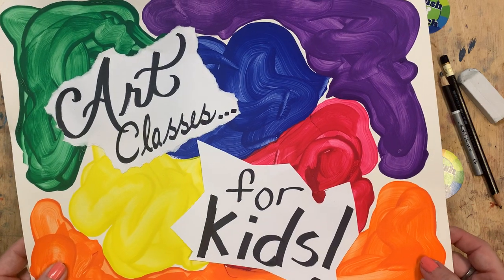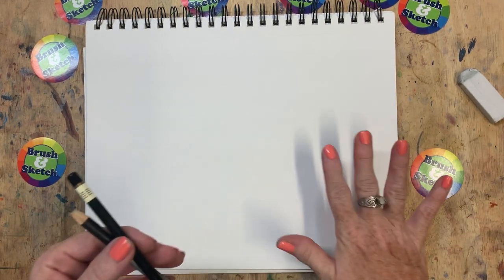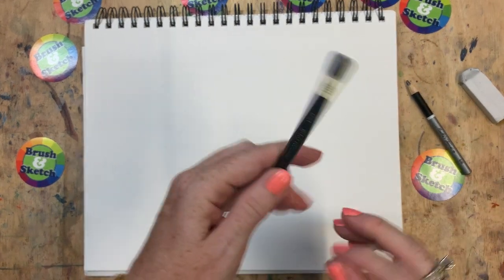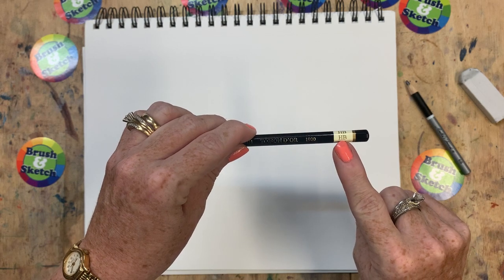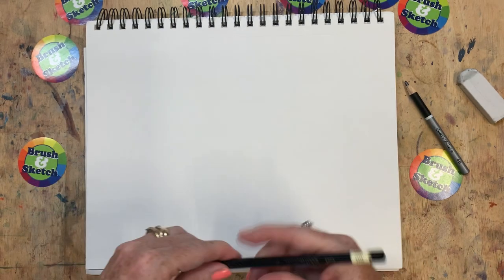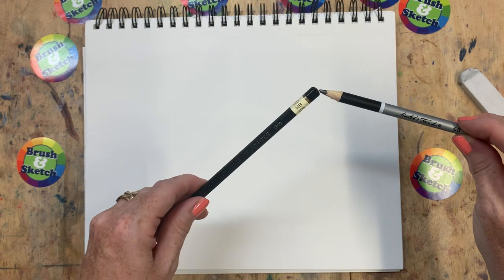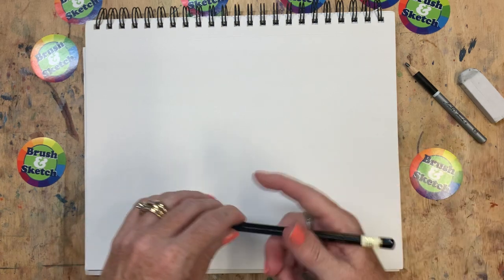So let's get started. Go ahead and get your sketchbook out and your drawing pencils. If you don't have drawing pencils, a regular pencil will work fine and a piece of paper. But if you are using your drawing pencils, go ahead and start with the HB. We always start with HB or an H pencil so that we can draw lightly, and then later we use a darker pencil with softer graphite so that we can go over our lines and make our drawing darker.